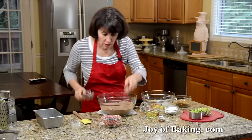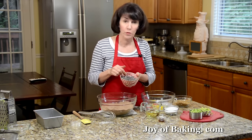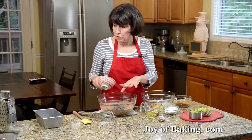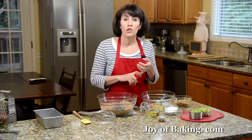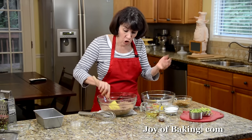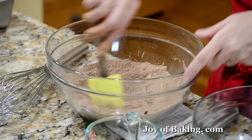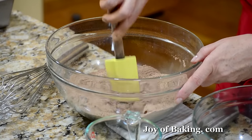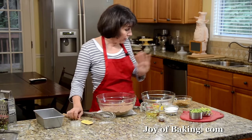We're going to have a double dose of chocolate — we're going to add some chocolate chips. Three quarters of a cup, 180 milliliters, of chocolate chips. I'm using semi-sweet chocolate chips. You could use bittersweet, white, or even milk chocolate chips. Or if you don't want to use chocolate chips, you could use an equal amount of chopped nuts or even some dried fruit. Just toss that around, and that is our dry ingredients.